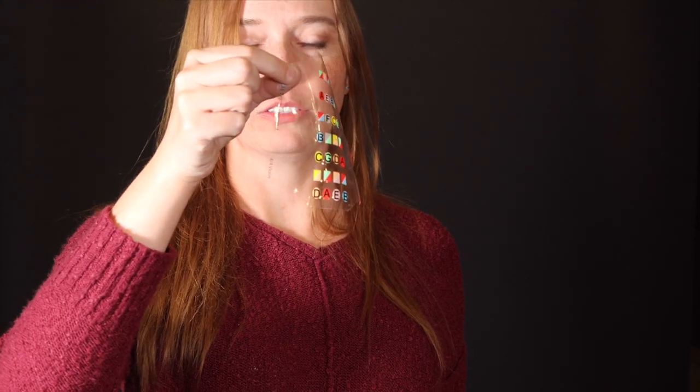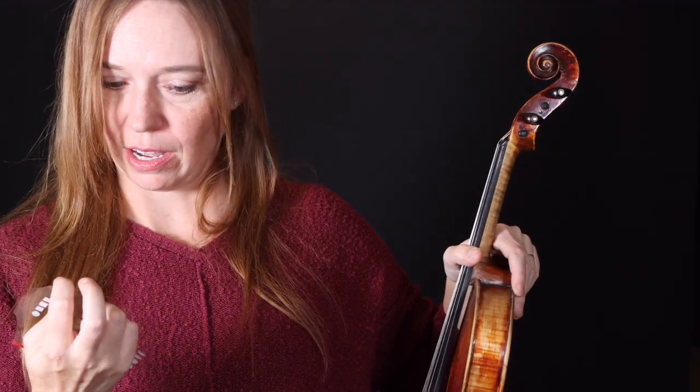Make sure that your fretless finger guide is the same size as your violin. If I have a 4/4 full-size violin, I have a 4/4 violin fretless finger guide.